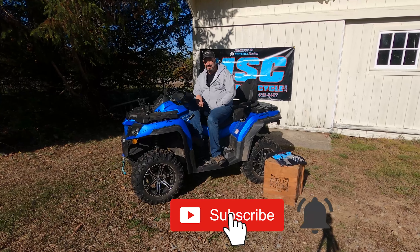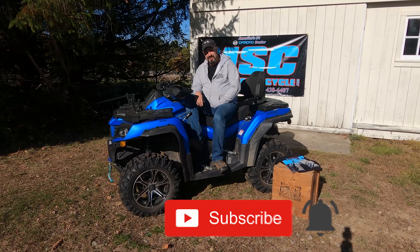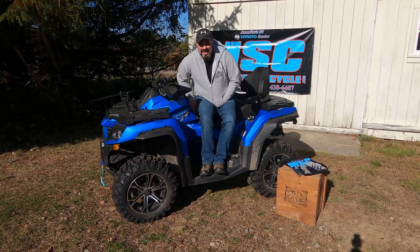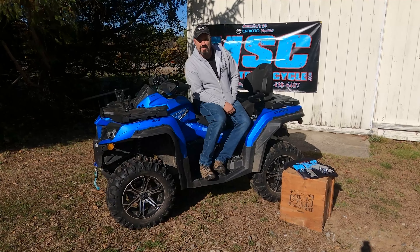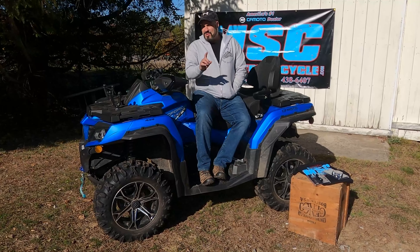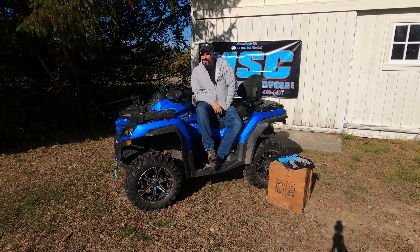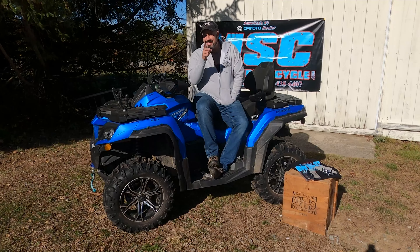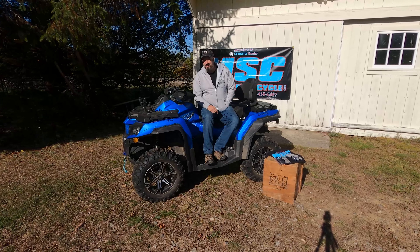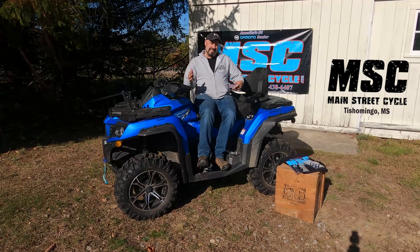Hey guys, welcome back to Simply New England Off-Road. Aaron here. I think by now, when you see me sitting out in front of the barn with the MSC banner hanging behind me, it usually means one thing — and if you've followed the channel, you know that means I'm giving away something from Main Street Cycles.